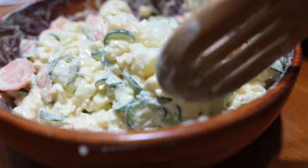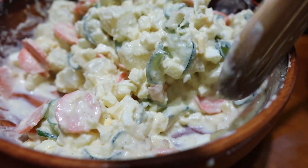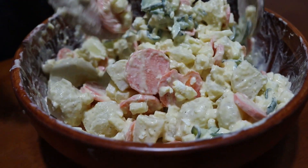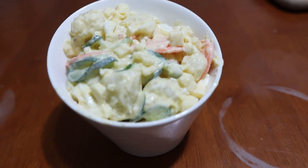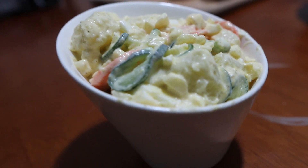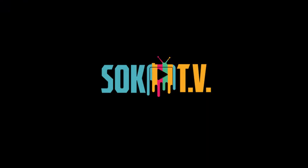Look at that — oh man, that looks good, that looks yummy. I can't wait to eat that. And there you go — that's some bomb potato salad, man. Enjoy!